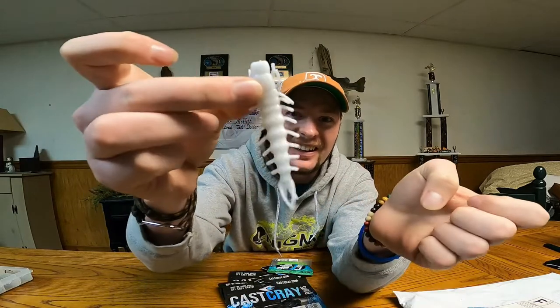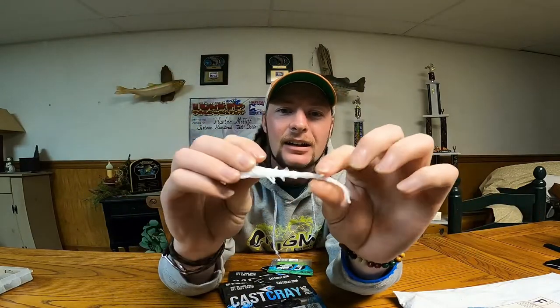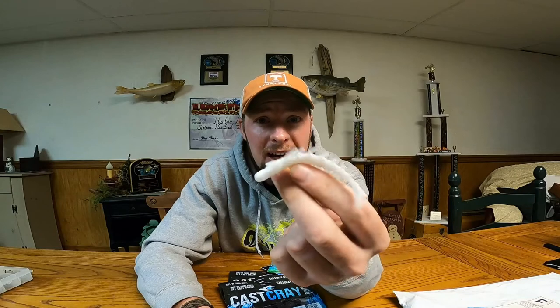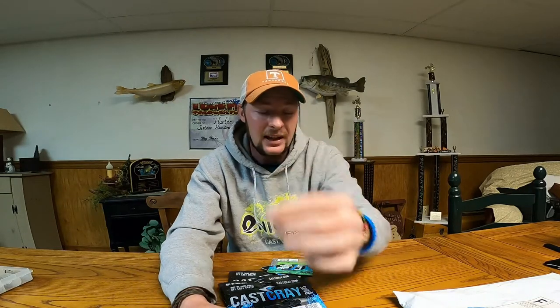Let's look at them out of the package — oh yeah, nice guys out of the package. They're a nice plastic too. You can really see me catching some fish out in the lake on these, in the river, and in the creeks — even throw them on a little ned head or something. Yeah, that'll be the ticket.